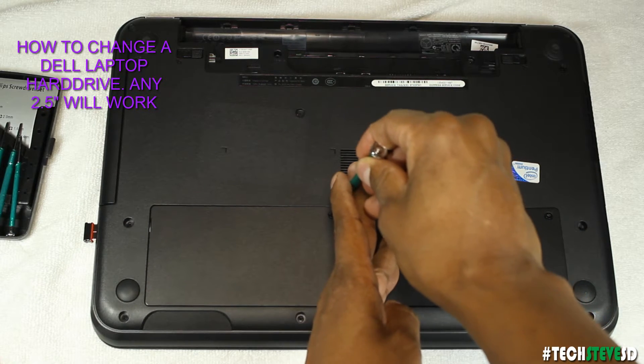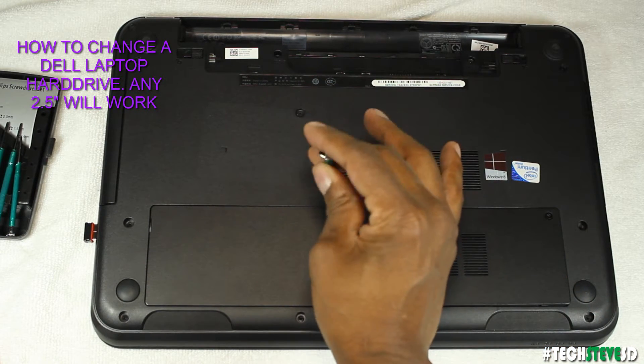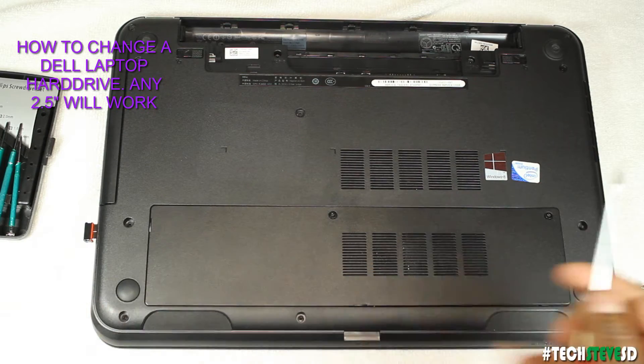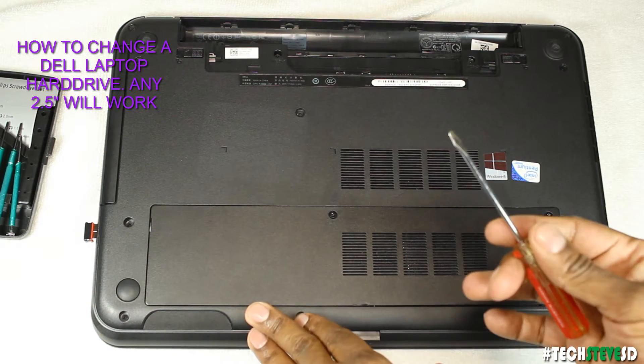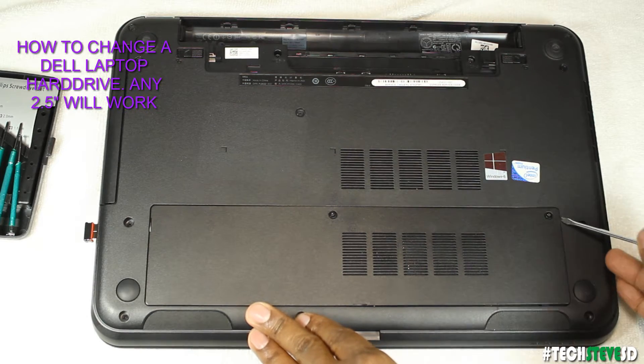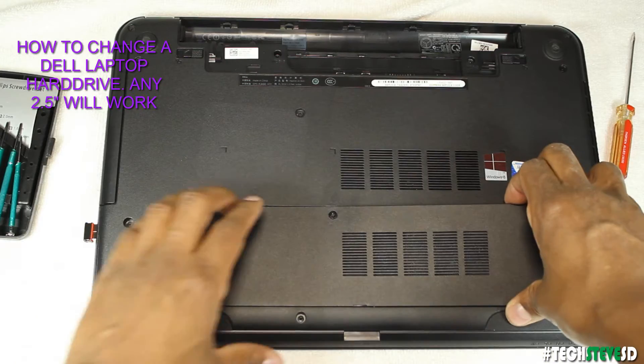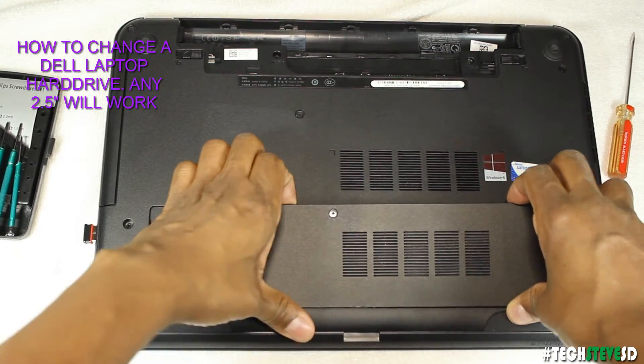I'm going to unscrew the screw right here and this screw right here. I'll take this tool — it's better to use a plastic screwdriver but I don't have one and I'm pretty decent with this — just pry it to the side and then pull this out very slowly.